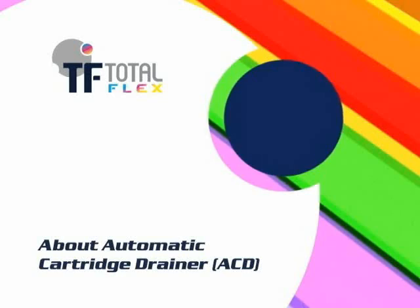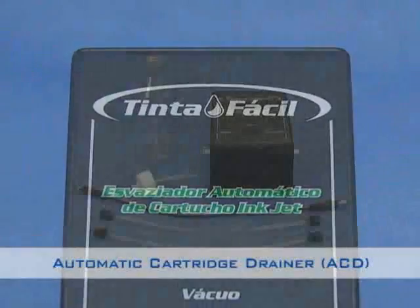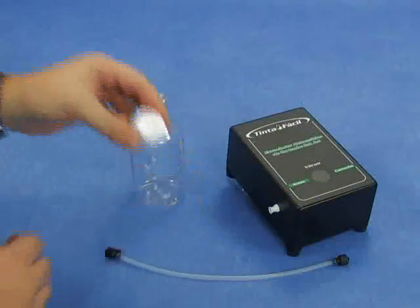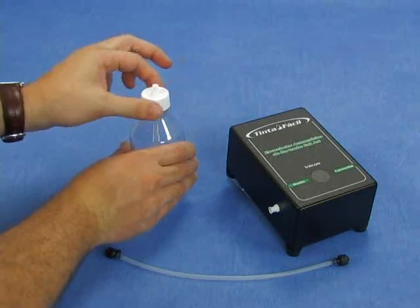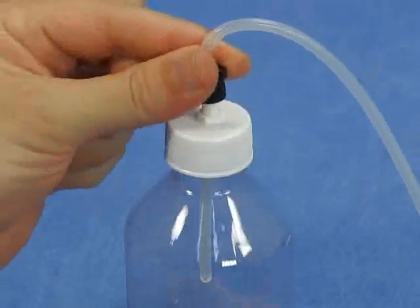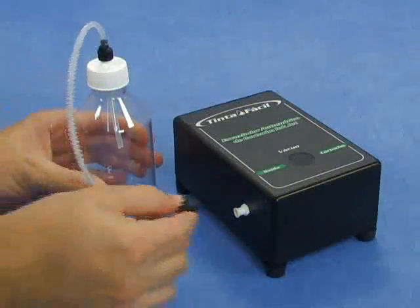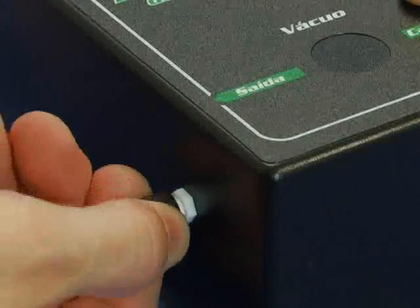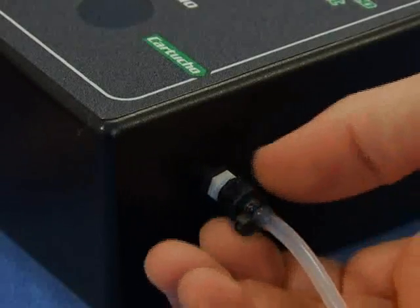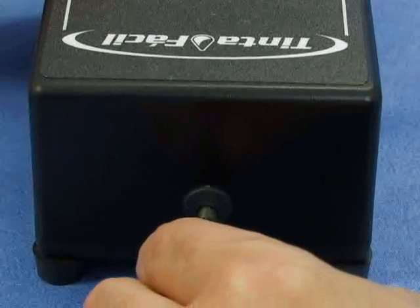At the rear panel of the machine you will find ink input connectors, the power output of the ACD drainer, and the machine's on and off key. About the Automatic Cartridge Drainer: the ACD consists of a machine, two hoses, a power cable, and a flask for residual ink. To assemble the ACD, install hoses and flask according to the on-screen instructions. Connect the flask lid to the ACD's output connector using the supplied hose. Then connect the second hose to the connector labeled as cartridge at the ACD's end. The drainer is connected to the ready-to-fill machine through the power connection cable.